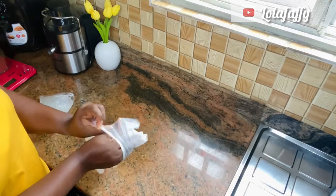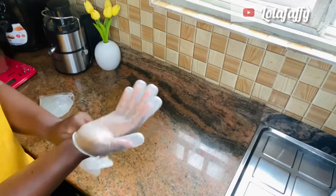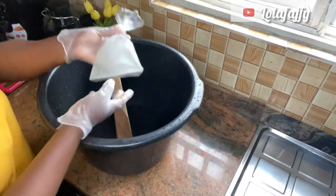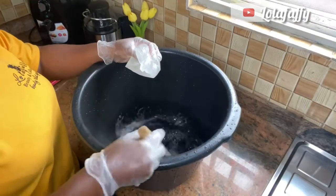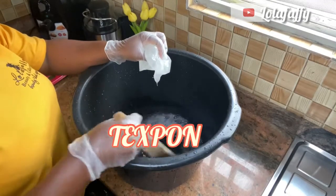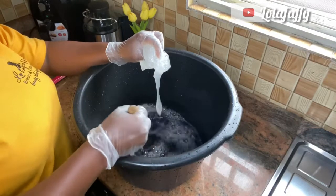Ensure to put on your gloves and also use a nose mask. In a bowl, pour about one to two liters of water, then mix your texapone gradually — do not pour everything in at once, just gradually little by little, then stir.